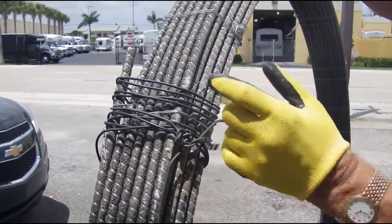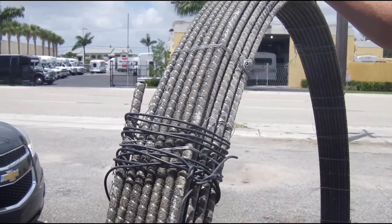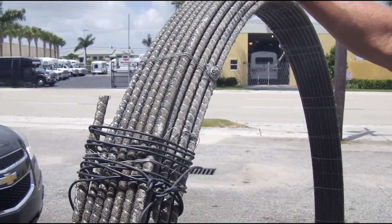This scared me a little bit, so I just put some more wire on it. It's very important that you never stand in front of it. If it ever did get loose, it would really hurt you. It does not want to be coiled — this stuff is going to want to come straight.